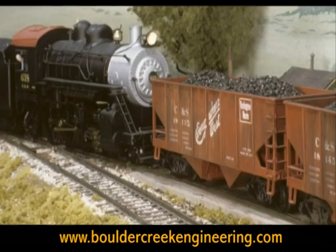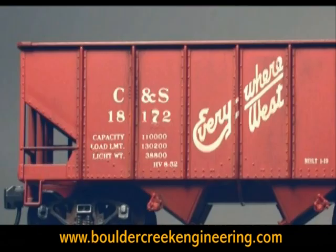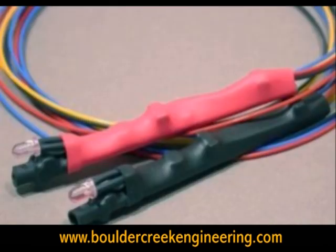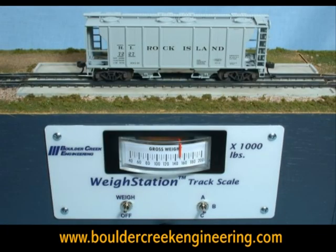Please visit our website for articles, ideas, paper forms, and other materials for adding weighing to your model railroad operation. Our website also has step-by-step weigh station installation photos, information on our night scope infrared train detectors, and complete instructions for both on- and offline ordering.